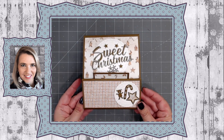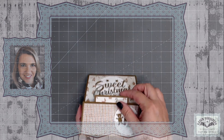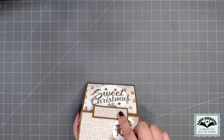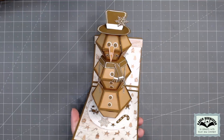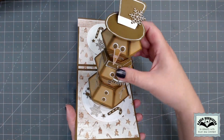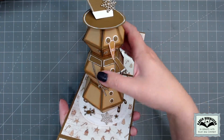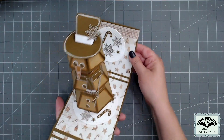Hello, it's Karen Burniston here with my monthly designer challenge video. The theme this month is snowman, and I took inspiration from this gingerbread themed paper to make a gingerbread snowman. I then attached the snowman to some circles to be a plate at the bottom, also filled with additional small cookies, and that spins around on a brad.